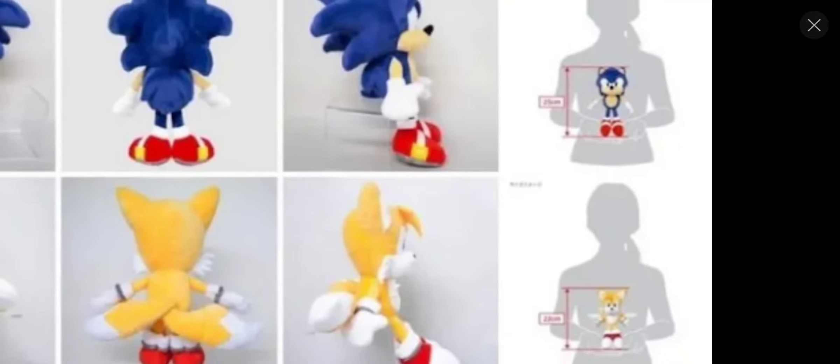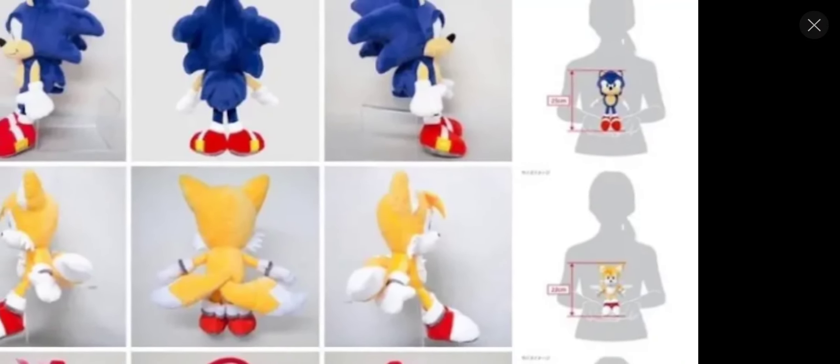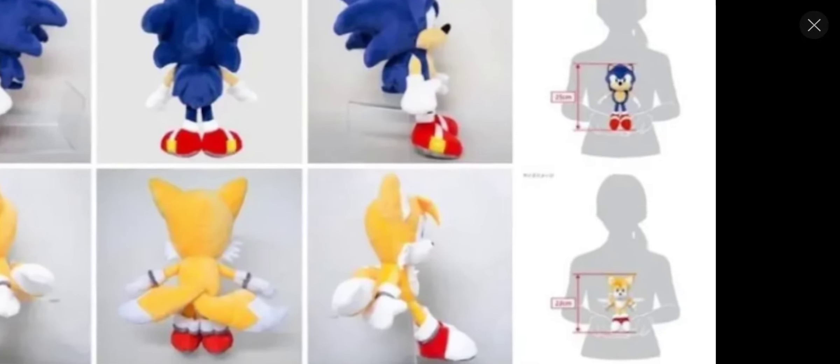Here is another side angle of the remade Sanny Tails the Fox toy plushie, right here. Another side angle right there, as y'all can see. It looks fine from the side — from a side angle, I guess you could say. It looks fine.